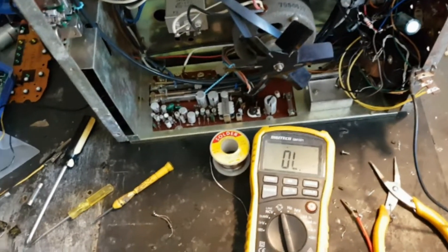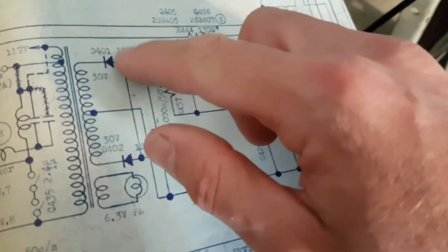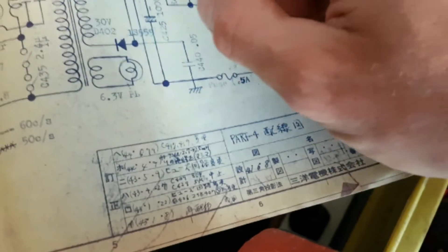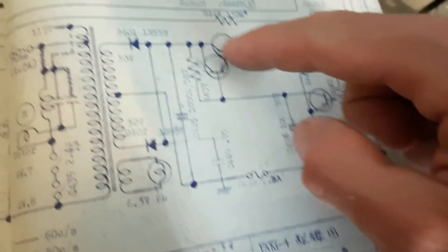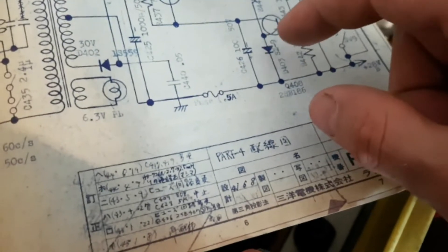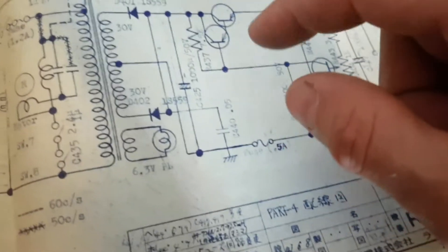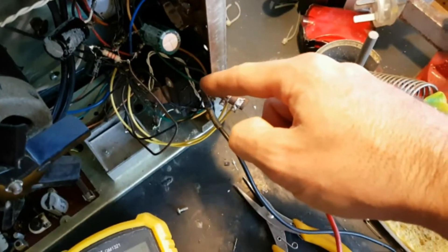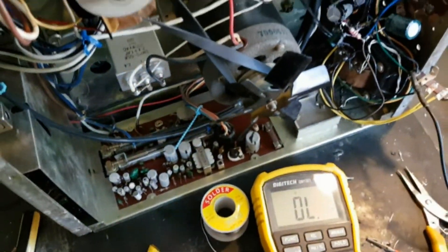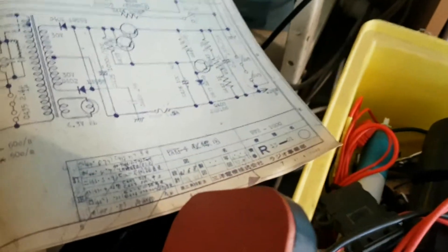Anyway, I did a bit of tracing out and it turns out that there is a short to ground at the anode side of the diodes, where there shouldn't be a short to ground. So it looks like one or more of these components — like the transistors maybe — have shorted to ground or become dead shorts. Somewhere there is something that has caused a short to ground, and I need to find out what it is. I've got the anode side of the diodes not in circuit yet, and I've got a dead short to ground. So I'm pretty much on the right track now in finding out what's causing those diodes to blow up.